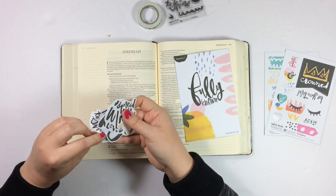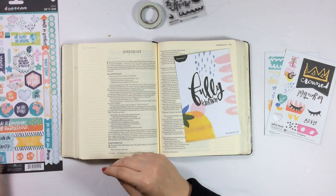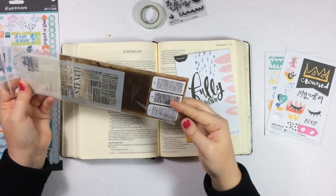I'm also showing you here I pulled out the All People All Nations 6x12 sticker sheet because it coordinates so well along with this new Tim Holtz stencil that I have. I really like this design and thought it would go well with kind of the abstract look of this kit.